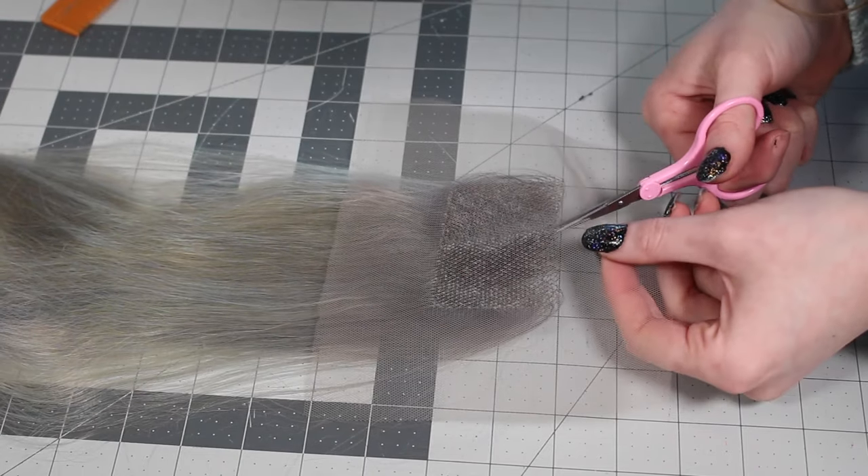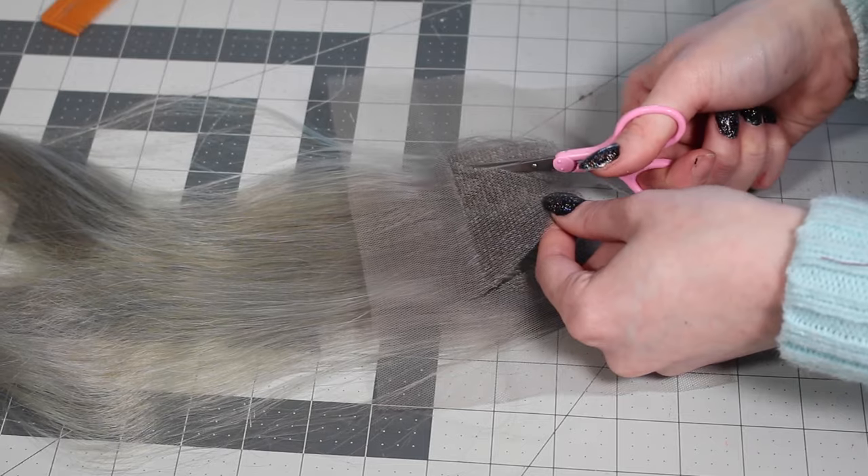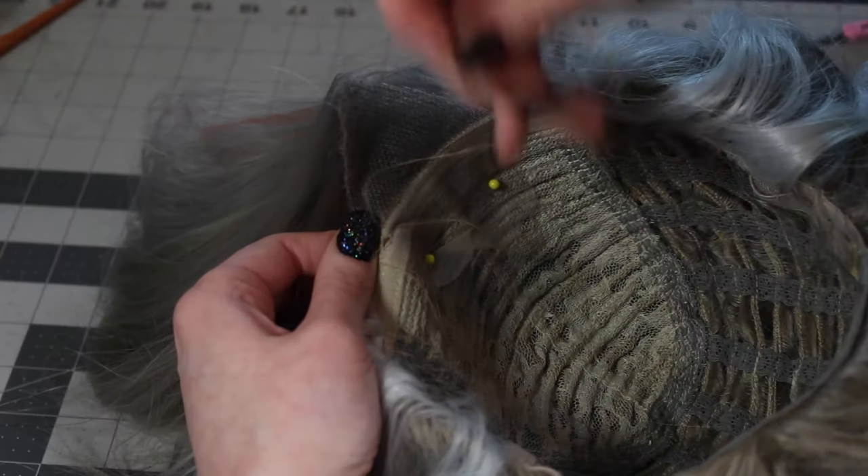Next I very carefully cut the lace square into a widow's peak shape and hand sewed it into the front of the wig. I cut the point way too pointy, and I know from past experience with widow's peaks that's going to be a problem, so I'm going to round it out a little bit — but the volume is here.